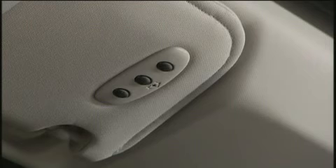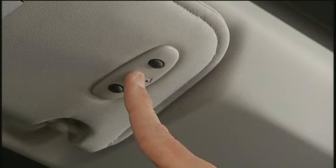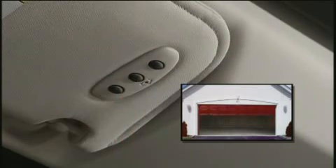The garage door may open and close during programming. To check your programming, press and hold the just-programmed HomeLink button and observe the indicator light. If the indicator light stays on constantly, then programming is complete and the garage door or device should activate when the HomeLink button is pressed.